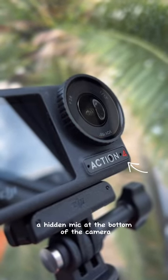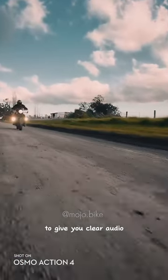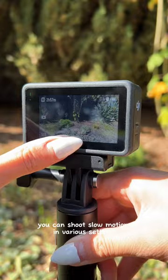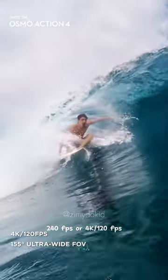There's also a hidden mic at the bottom of the camera, and advanced wind noise reduction software to give you clear audio even in windy or fast-moving scenarios. You can shoot slow motion in various settings, such as 1080p 240fps or 4K 120fps.